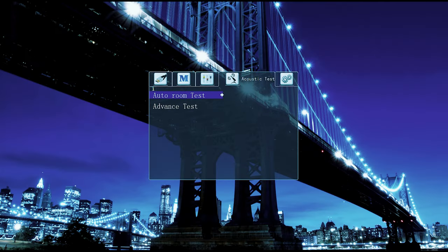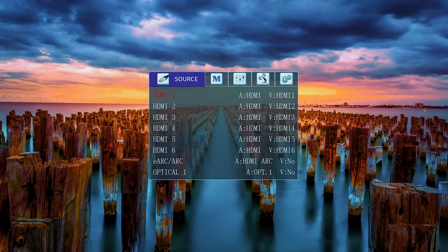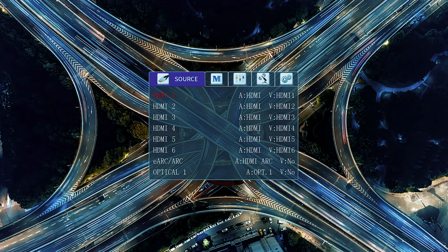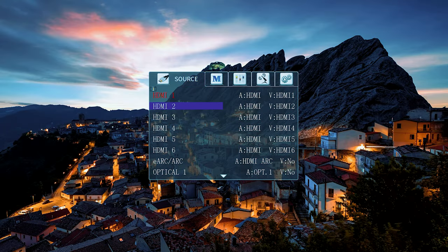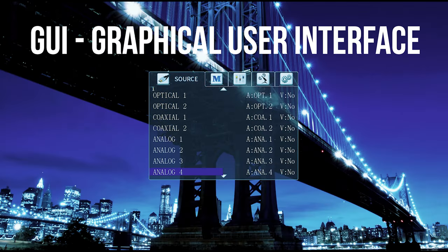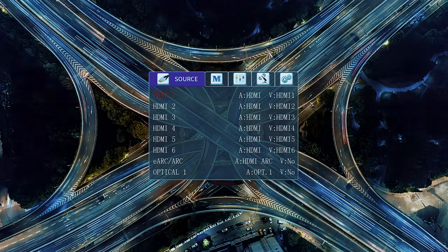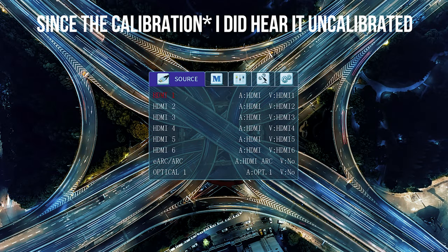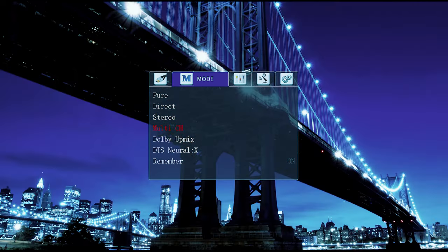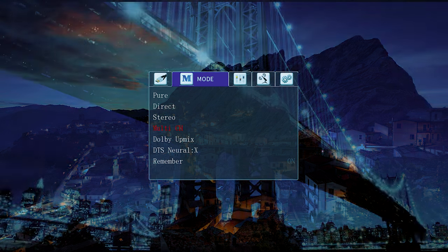Running through the menu system, my first impressions are that it looks like it's from 1975. The font is a serif font so it looks a bit goofy — the information is there but it's not presented in a very nice way. This is a budget processor so they clearly haven't spent money on GUI design. There are different modes you can choose from: pure, direct, stereo, multi-channel, Dolby Upmix, DTS, and Neural X — those appear to be the only two multi-channel formats supported.